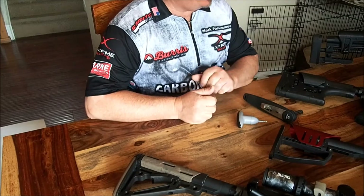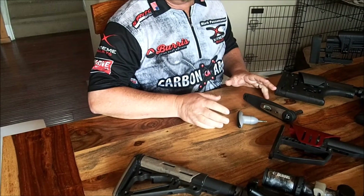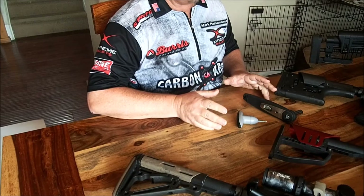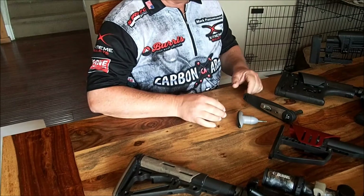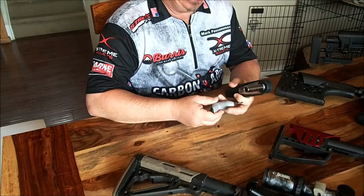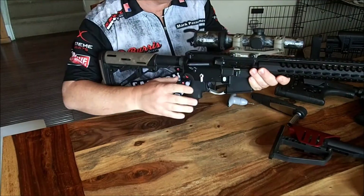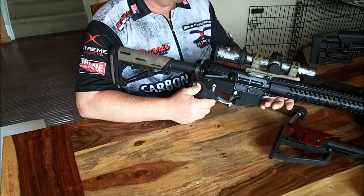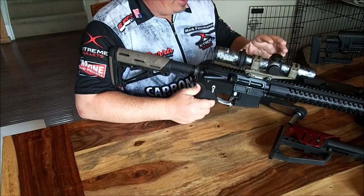Today I'm going to talk about optics and a couple of topics that maybe we don't discuss a whole lot in 3-gun. First, when I put any kind of optic on a rifle, regardless of what kind it is, I always want to make sure that my torque specifications are correct. I use WARN mounts.